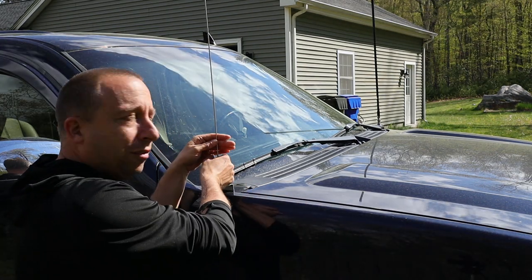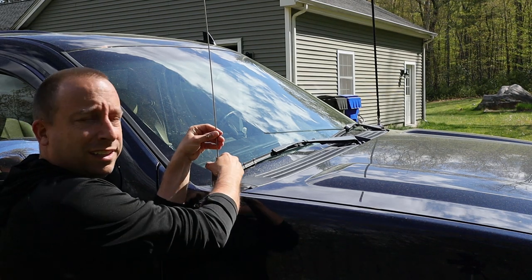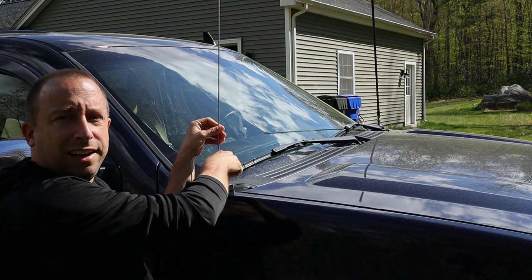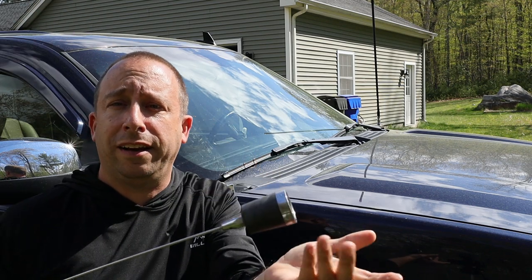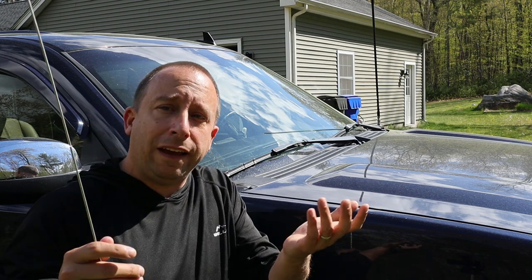All I have to do is pull the old antenna off — it just threads out like that. Here's a quick look at the old antenna. I don't know if it had a name brand or anything; I got it at a ham fest about 20 years ago and it still works perfectly fine — it's just too big.